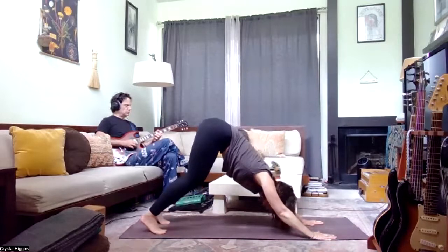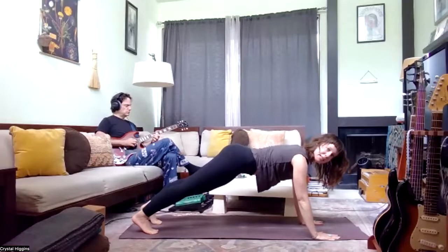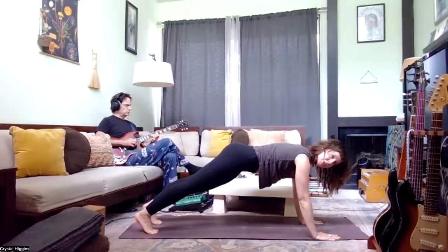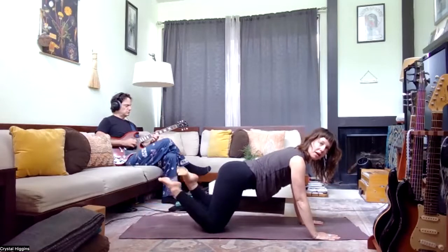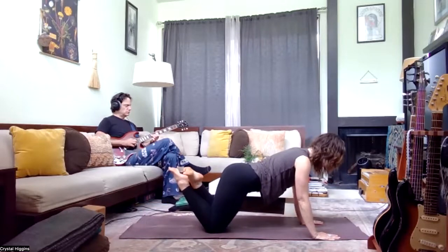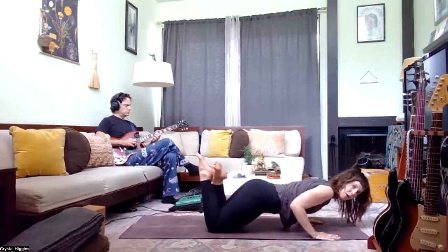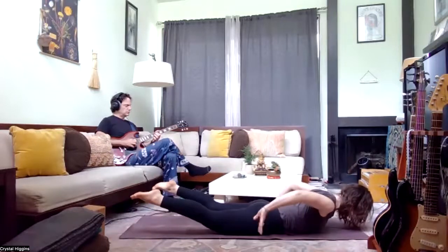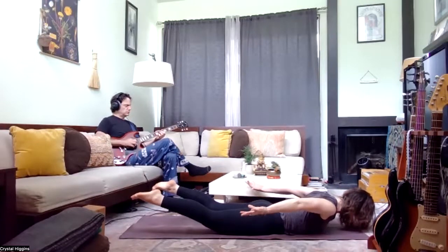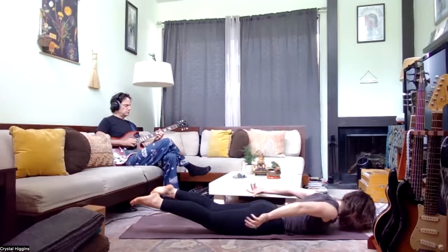Come through a little flow: inhale, come forward to plank — top of a push-up — a couple of breaths. Do your best to have the butt level with the shoulders, core engaged, gazing between your hands. Lower your knees, lift your feet, cross one ankle over the other like a push-up. Go as slow as you can — slow motion — elbows drawing in, all the way down. Then extend your legs back, lift them off the ground, feet as wide as your mat. Reach your arms back, palms face up. Take three breaths with a little lift on the inhale and softening on the exhale.